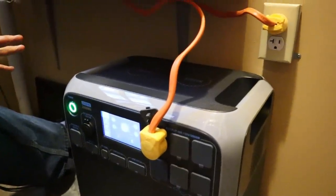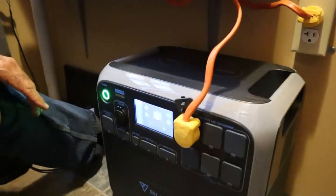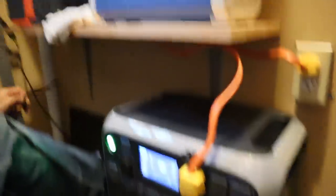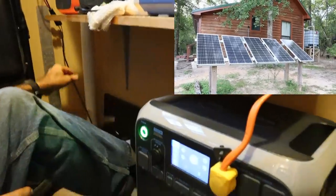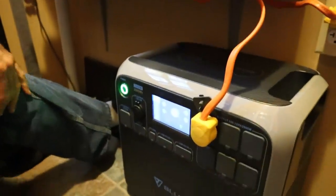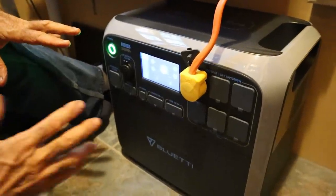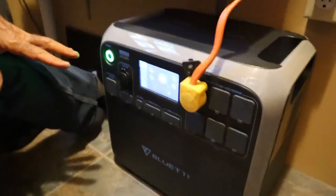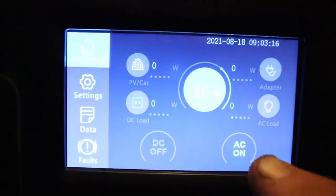It charges with both an AC adapter or you can plug your solar system into it, which is what we like about it here. We have a solar plug coming into the cabin and we just plug it into the side and let the solar panels do the charging. I really like the display screen — it has so many functions on it, including an AC toggle.